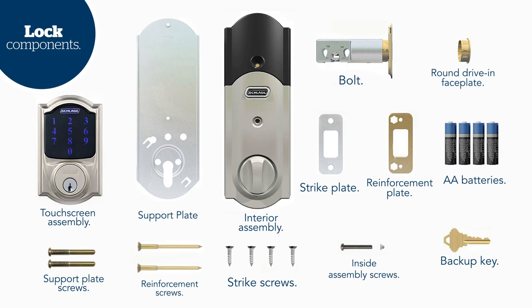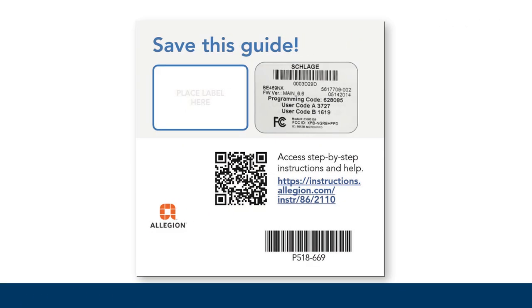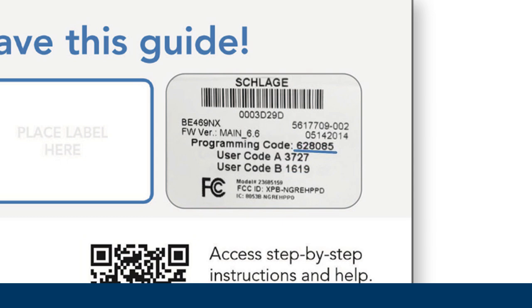Now take a moment to locate the parts of your Schlage Connect Smart Deadbolt — all the parts that came with your lock are shown here. Find your Quick Start Guide; on the back you'll find your unique 6-digit programming code and two 4-digit access codes. Use these important codes to manage guest access and program features after your lock is installed, then store them in a safe and easy-to-remember location. The same codes can also be found on the back of the inside assembly, but you'll need to remove the lock to get to them.